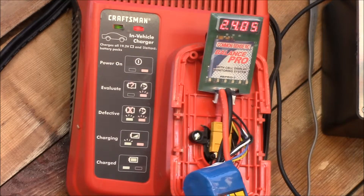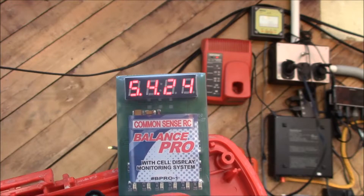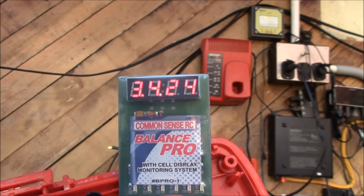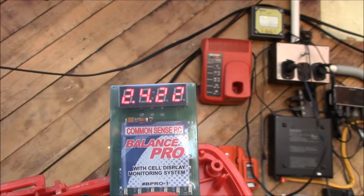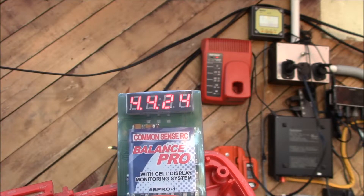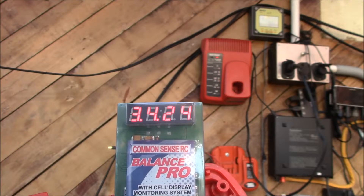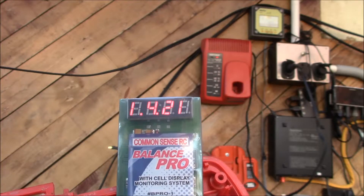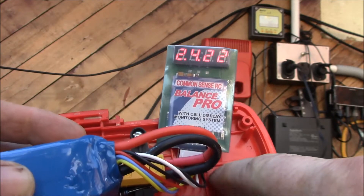Unfortunately it looks like the Craftsman charger doesn't have any built-in voltage cutoff. When I pulled the pack, it had quickly risen over 4.2 — it was up to almost 4.3 volts per cell. I've left the Balance Pro connected and it's slowly bringing all the cells back down. Now they're at 4.21, 4.22, 4.24, 4.24, 4.24, so I'll bring them all back down to 4.2 volts.